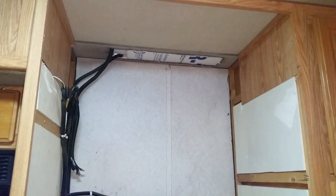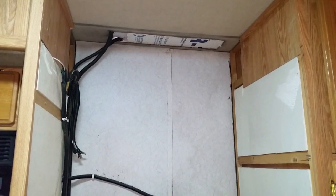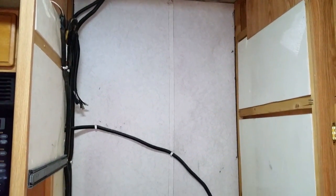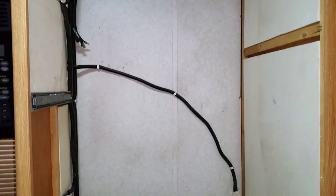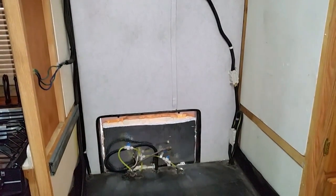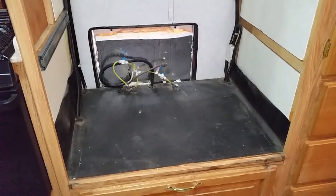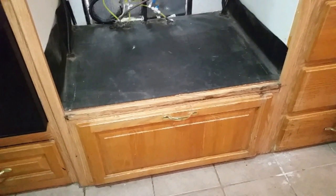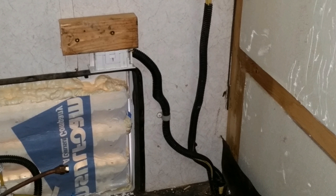I removed the small cabinets above the refrigerator, sealed off and insulated the roof vent, and insulated the access door on the bottom outside. The door below the opening houses the circuit breaker panels, and as I didn't want to move those, the new refrigerator is a little tall. I also relocated the AC power plug so I could access it from outside.